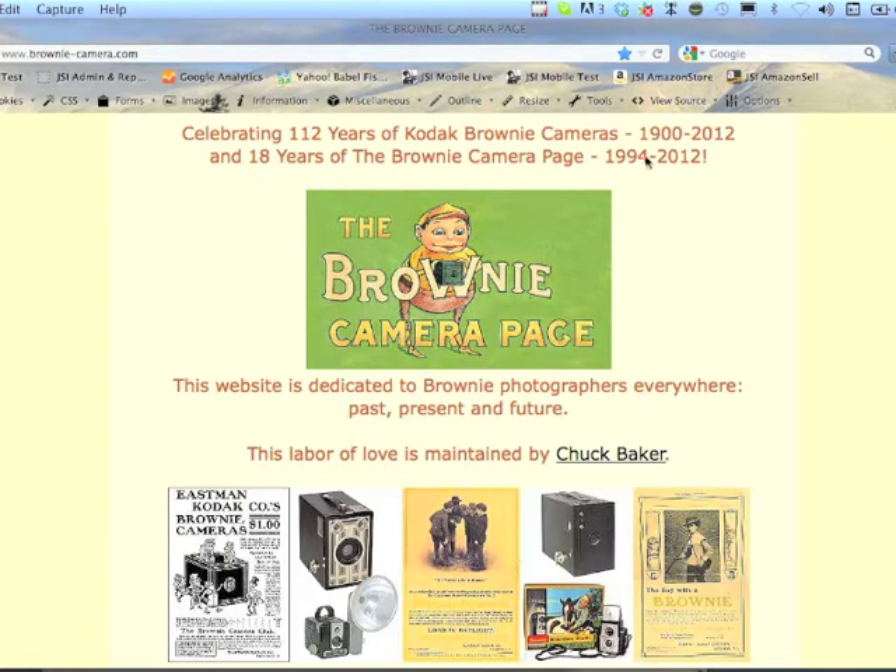This website — I first made it in 1994, when there were only 14.4 modems and the internet was just really beginning for the common man like myself. The reason I made it is I went to find some information about a Baby Brownie camera that I had and found virtually no information on the web, so I collected a couple of books together.